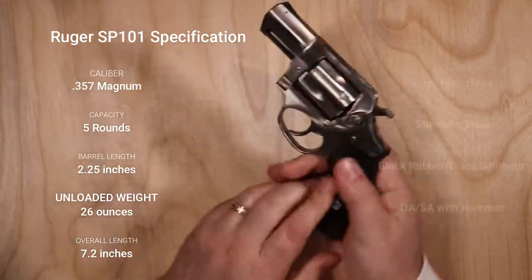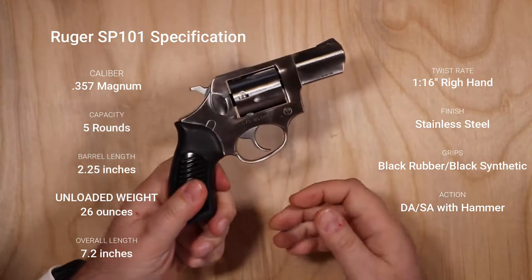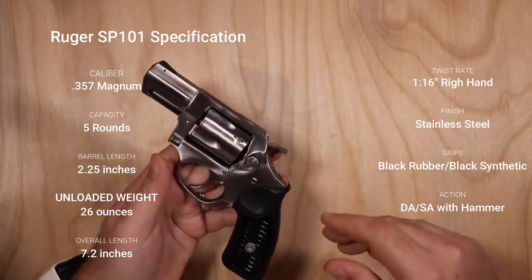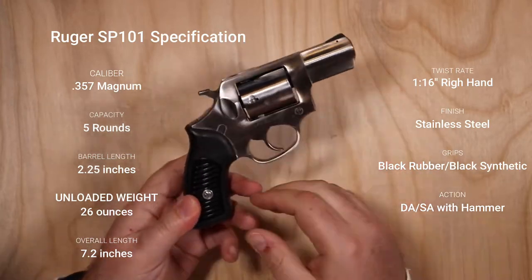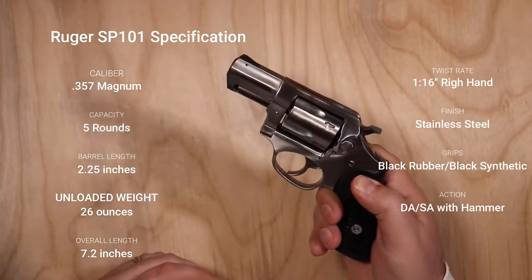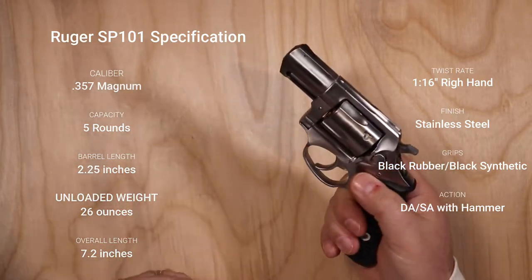It's all stainless steel and it's a very heavy handgun, weighing in at about 26 ounces. I'll put a bunch of specs here in the video as well if you're interested. It is a heavy handgun — not lightweight by any means, so it's not going to be your best pocket carry option.